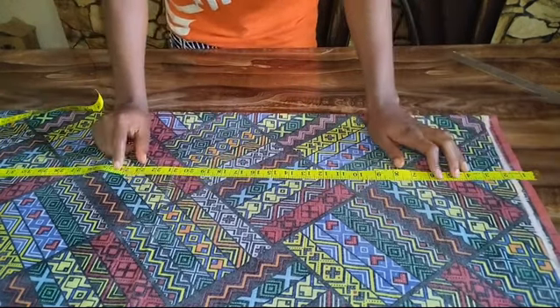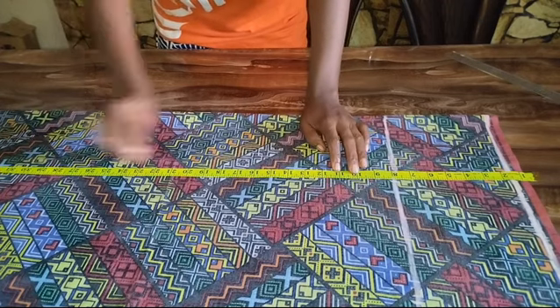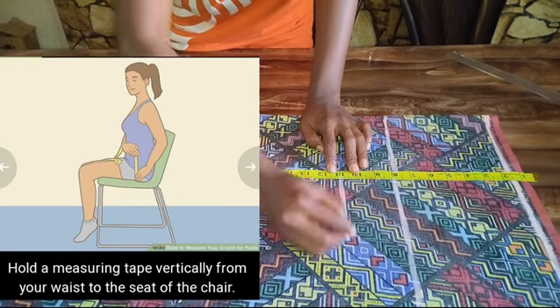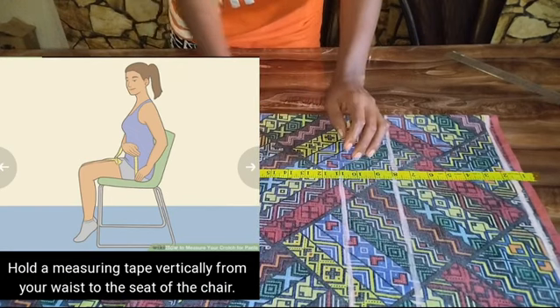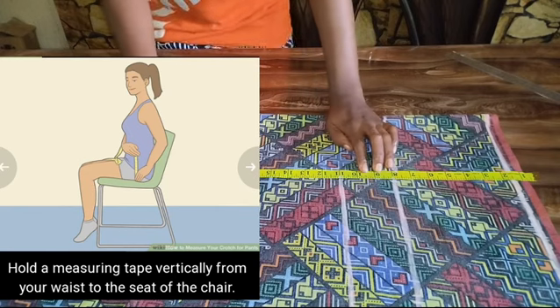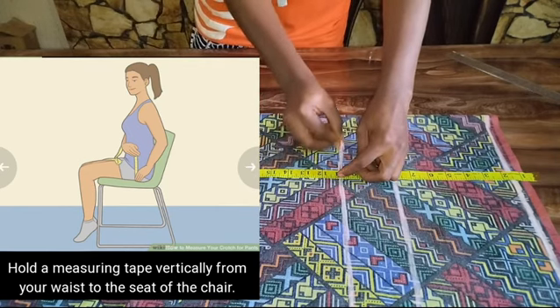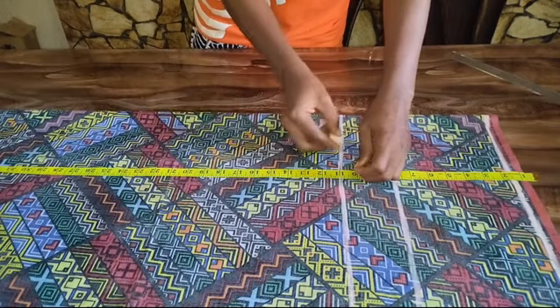After marking my hip point, the next point I'm going to be marking is my crotch point. My crotch point is at 11 inches. Look at the diagram to see how to measure your crotch point — that is how to get your crotch point. Mine is at 11 inches, so I've gone ahead to mark my 11 inches.